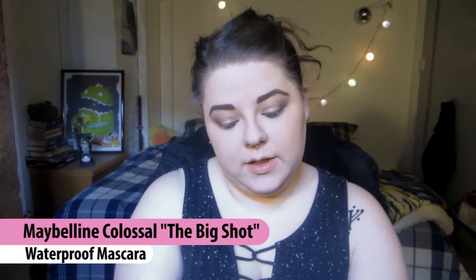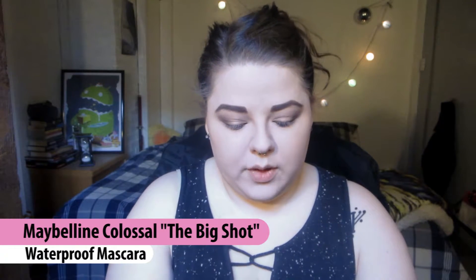And then my Maybelline Colossal Big Shot mascara, waterproof of course.